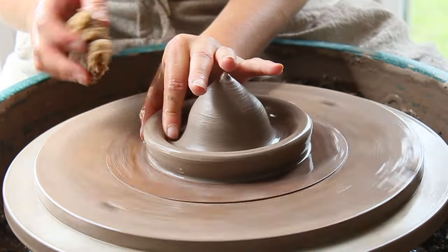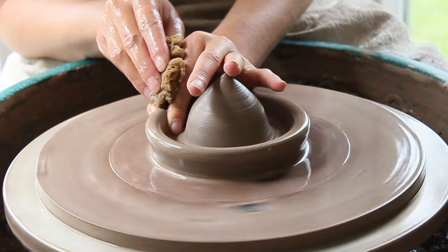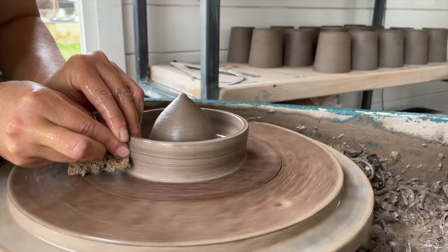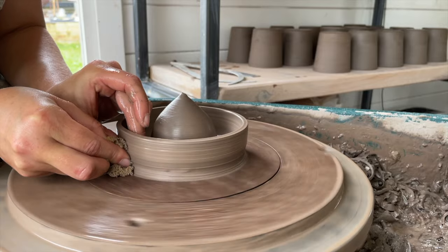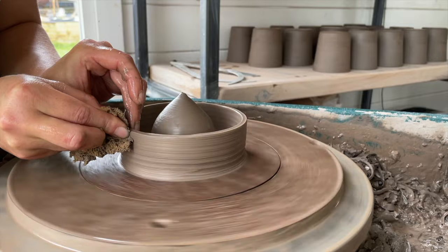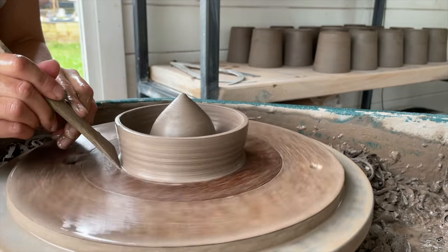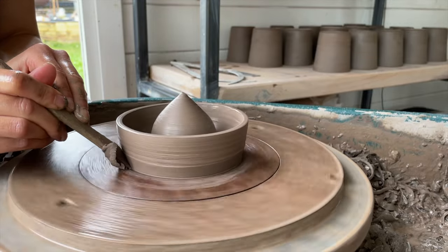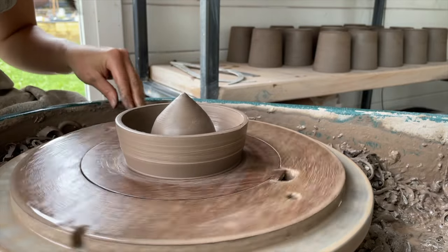Now you'll pull up the outer cylinder to create the bowl that catches the juice. With the wheel moving at half speed, working at four o'clock, use the thumb pull to pull up the wall of the outer cylinder. Use your sponge as a reservoir to ensure the clay is glossy and there's no friction. Pull up the walls to a height of one to two inches. Remember to set the rim using your bamboo knife at about 45 degrees. Cut away any excess clay thickness towards the base of the juicer with your metal leaf knife.